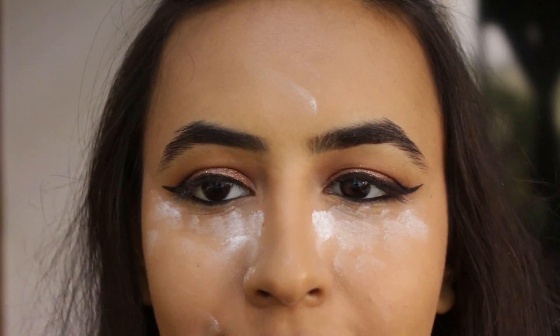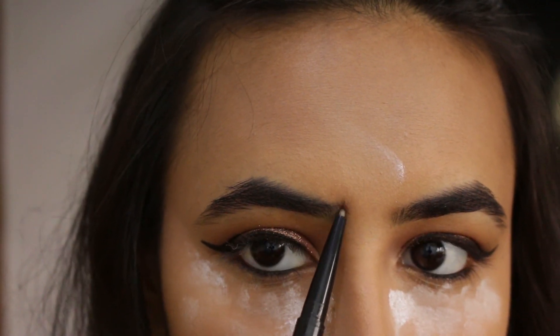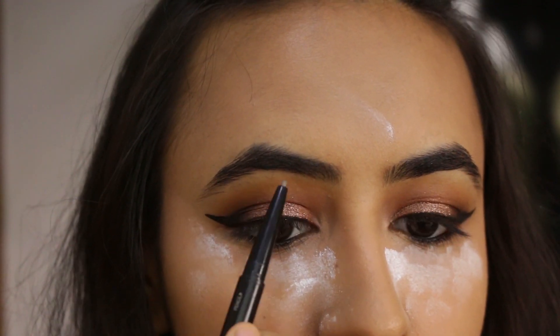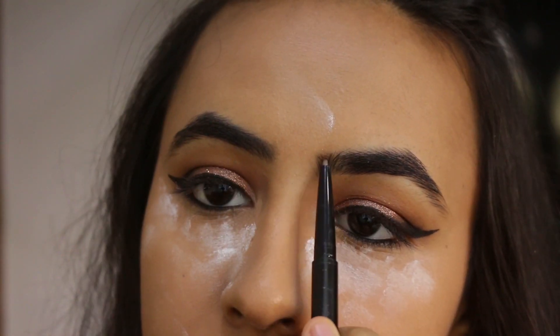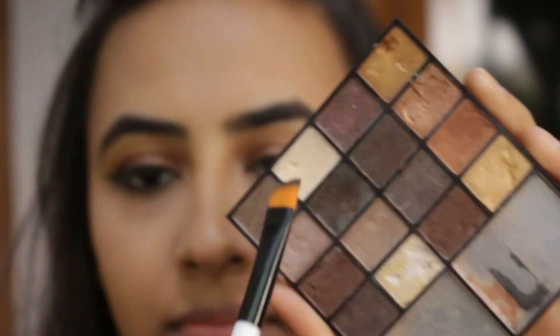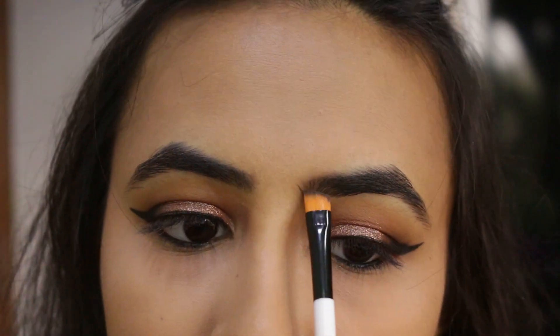Now let's move on to brows. For that I'm going to be using Maybelline's Fashion Brow pencil. I'm just going to line my eyebrows first and then fill them in — this is pretty much what I do on an everyday basis. I have thicker eyebrows so I'm just going to slightly fill them in in the sparse areas. That's it, nothing too much.